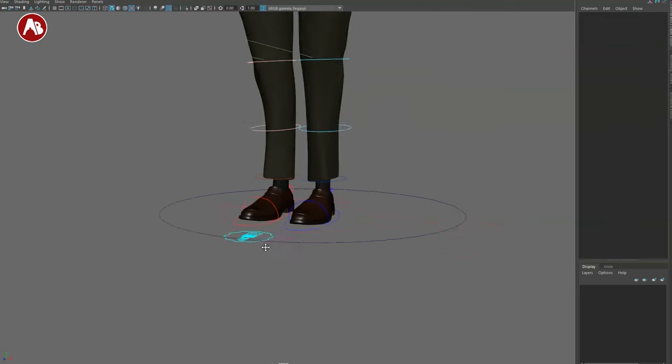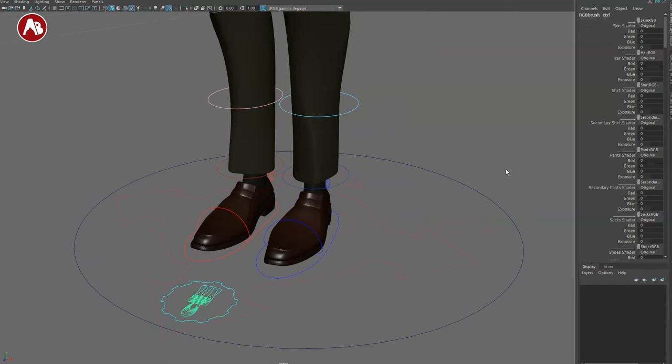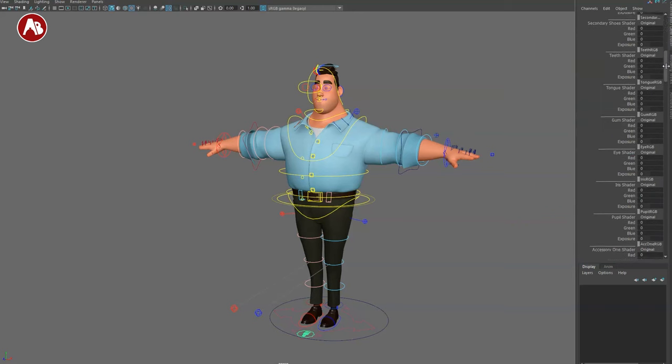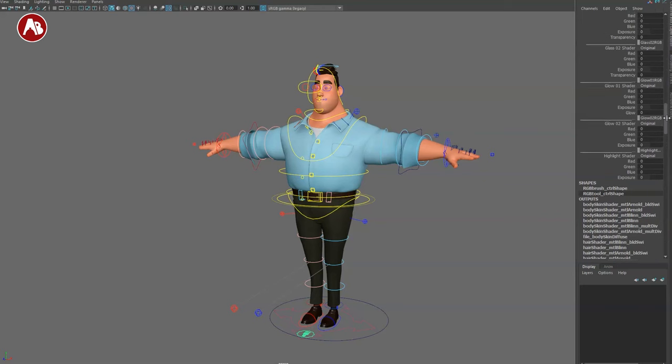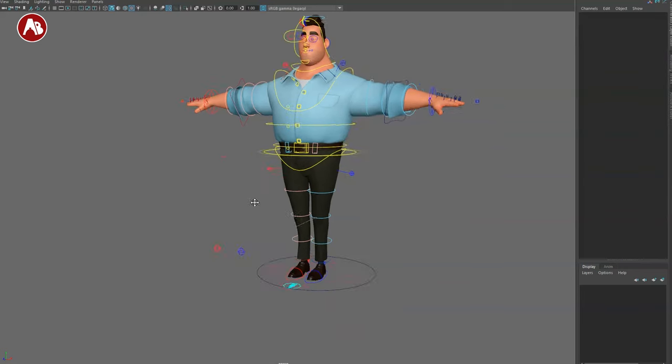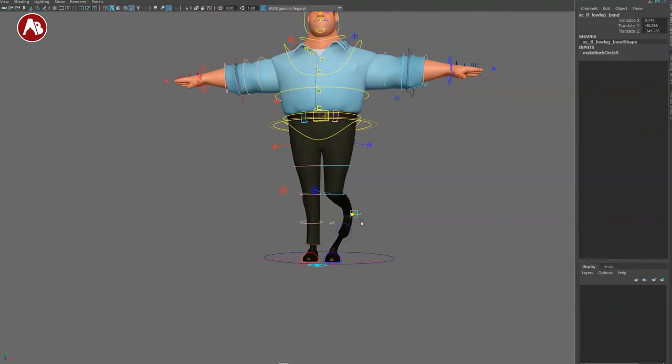There's a skin shader controller — set to original by default, but you can switch to custom and change values for hair, skin, shirts, secondary shirt, pants, and so on. There are also highlight shader, glow, accessory, pupil shader options — a ton of ways to customize the rig. On top of that you have your bend bows, though you unfortunately can't scale individual body parts.